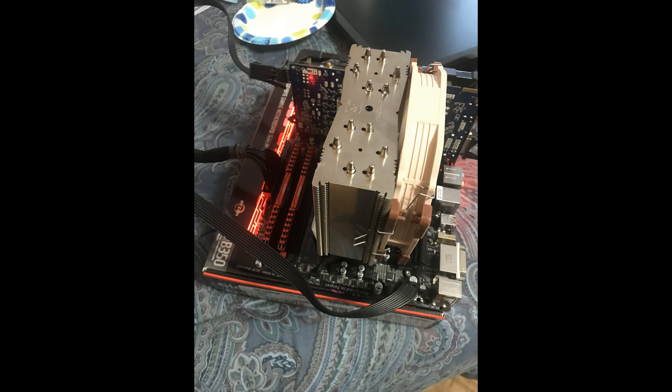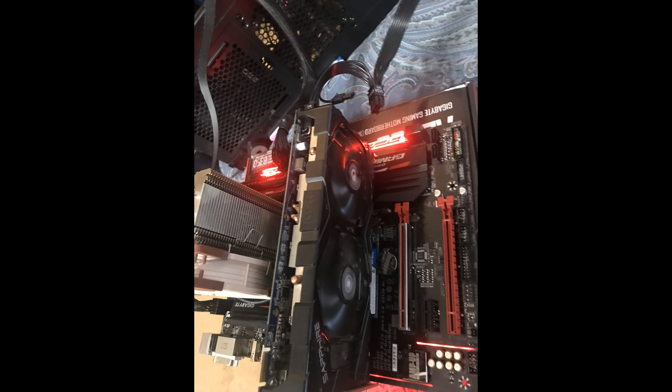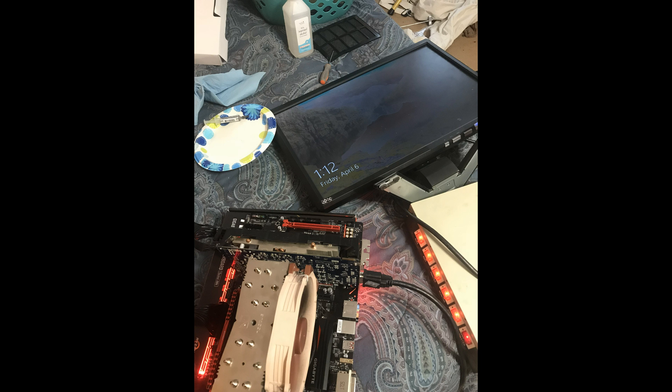Here's just a picture of it as we're bench checking. And here's another one. Nice picture of that Noctua cooler. And if you notice, the video card is my old HD7850, but we just wanted to throw something in here and make sure we got video out. And there's a better picture of it. Here it is booting up.